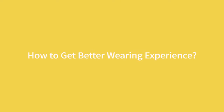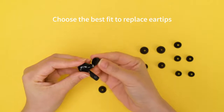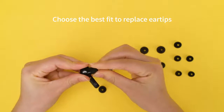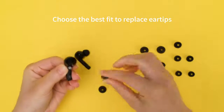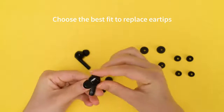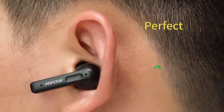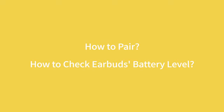How to get a better wearing experience. How to pair and how to check your buds' battery level.